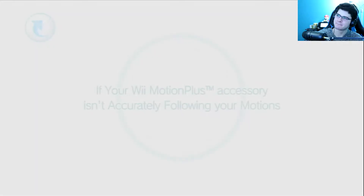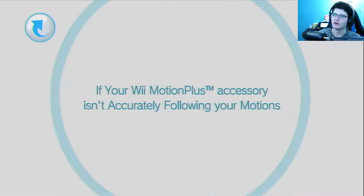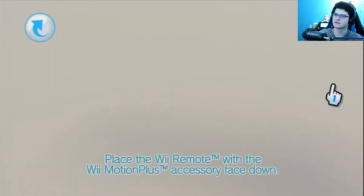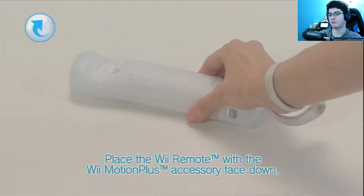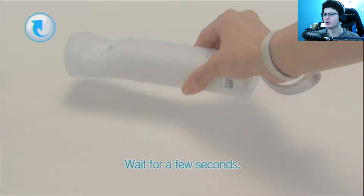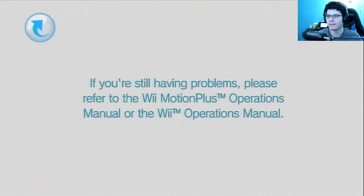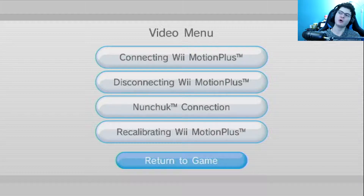Recalibrating the Motion Plus — if your Wii Motion Plus accessory isn't accurately following your motions, place the Wii Remote with Wii Motion Plus face down on a table or other stable surface, keep it still and wait for a few seconds, and it'll automatically calibrate. I swear, when I grew up and I was like — it automatically does that — I was like, whoa dude, I don't have to do nothing, that is so cool!